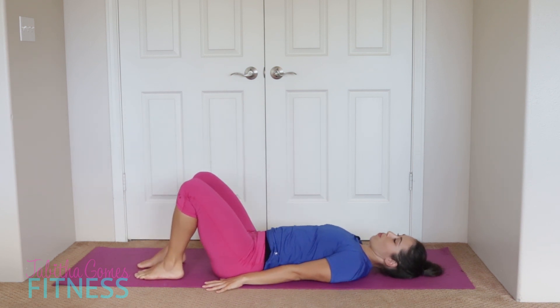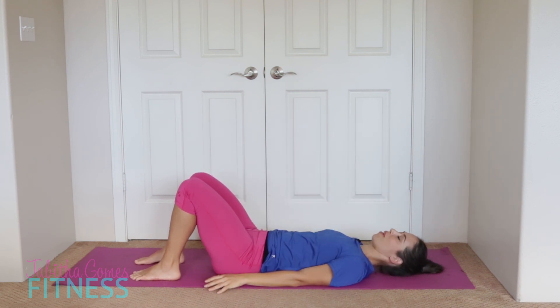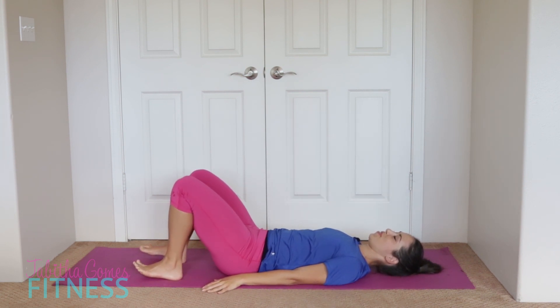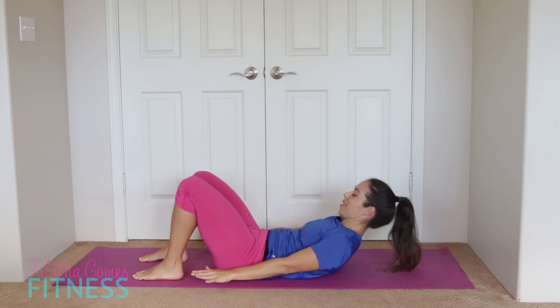Excuse me if you can hear the airplanes in the background — our house is literally in the flight path to the airport so it gets really loud. Last round of curl ups. Let's go, tuck that chin and up.